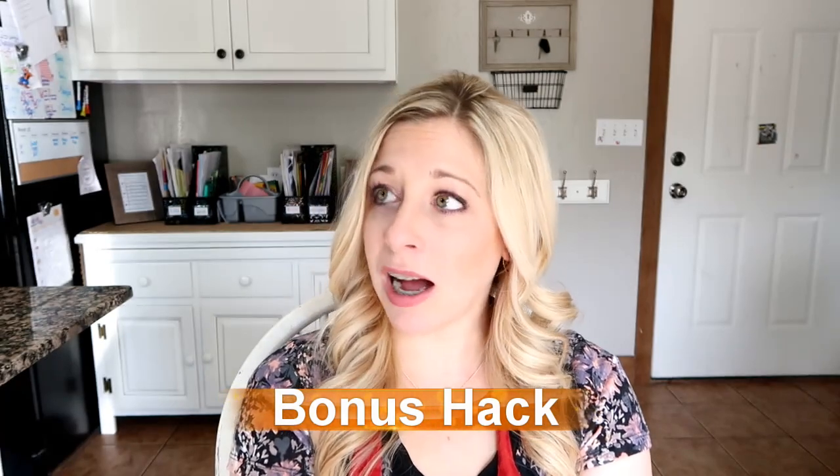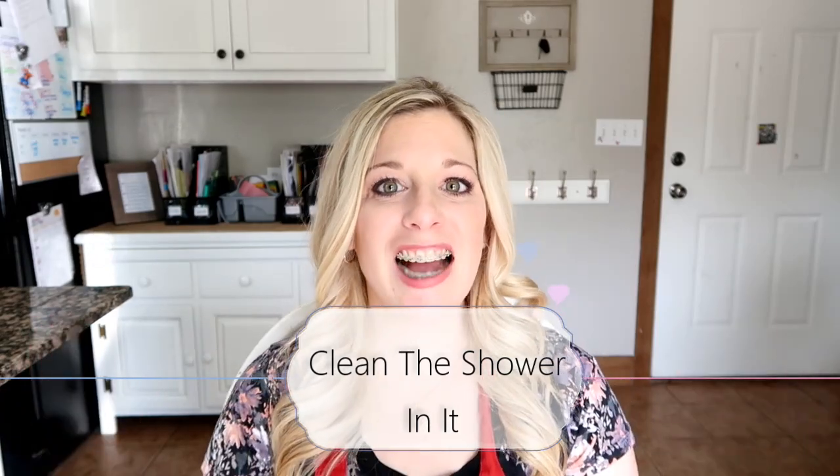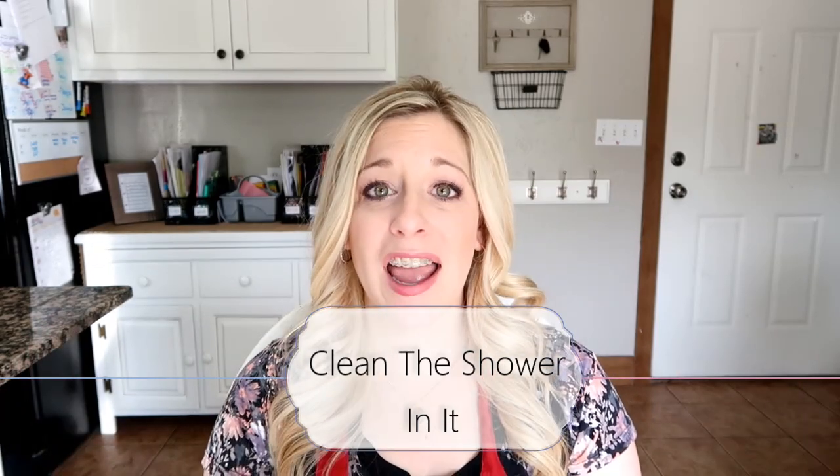Another hack that may sound strange but does save me time: I clean the shower when I'm in it. It actually keeps up on the soap scum. I have this really neat bath mitt from Norwax — I'll leave the link below. It has microfiber on it and it pulls up stuff amazingly. One side is a scrubber, the other side is a microfiber cloth. I take it and just wipe down the walls, wipe down the floor, and the sides of the tub really quick before I get out. When we do this, it saves time because we don't really have to do a big scrub down. It's pretty clean, so all we have to do is a light clean when it's time to clean the showers.